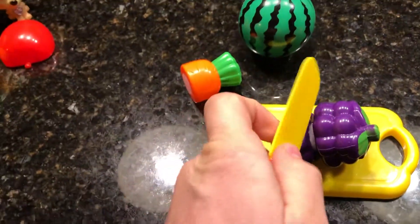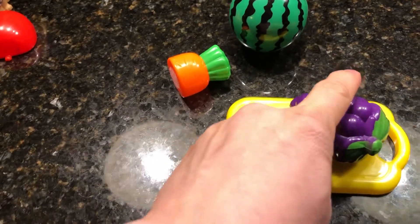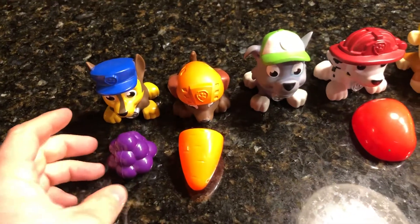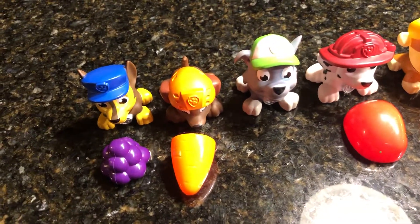And for Chase, we don't have any blue fruits or vegetables, but we have purple grapes. And purple is pretty close to blue. There you go — a nice snack of purple grapes.